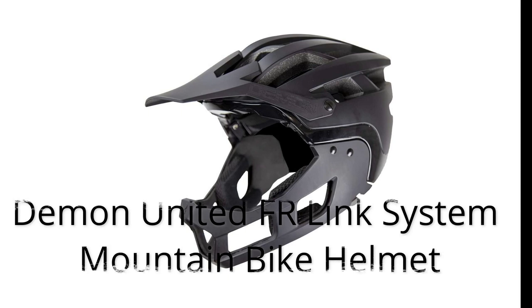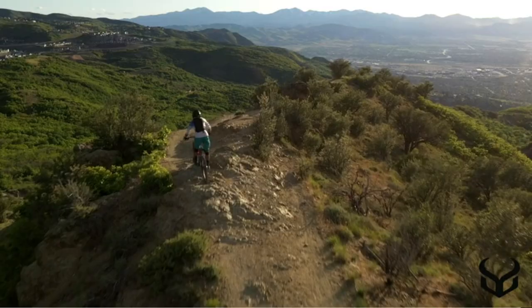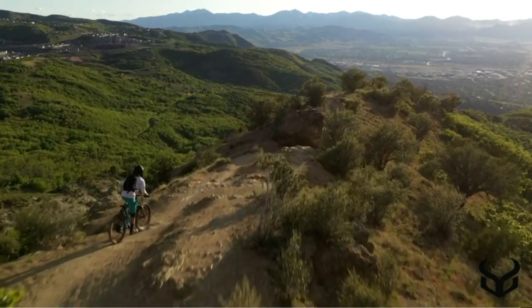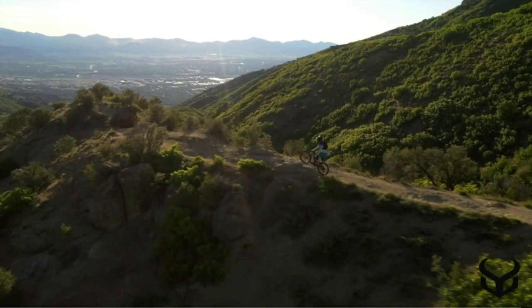Number 2: Demon United FR Link System Mounted by Kelmet. During the trial, its 20 big vent openings allow cool air to pass directly over my head. After testing at different speeds, I rate this helmet as a good ventilated helmet. Moreover, after tuning the fit tension and changing thickness pads, this helmet fits so snug that I barely notice its weight.